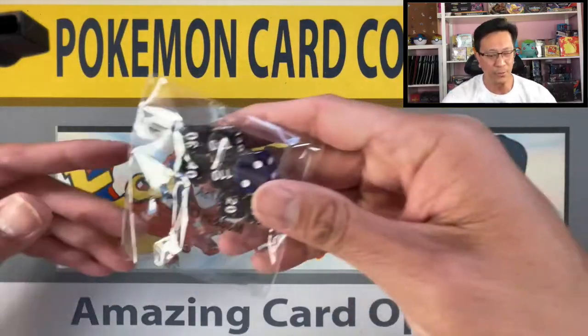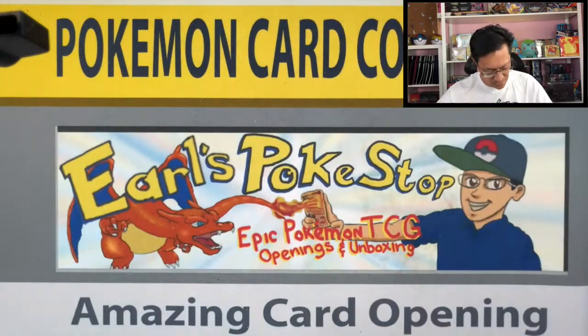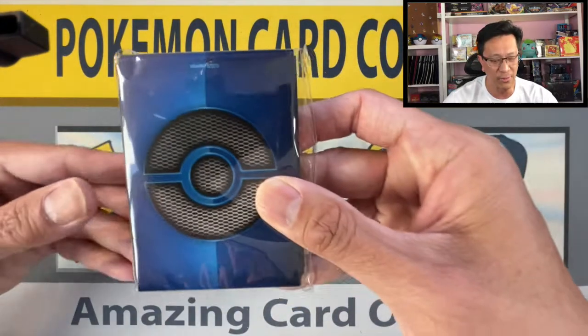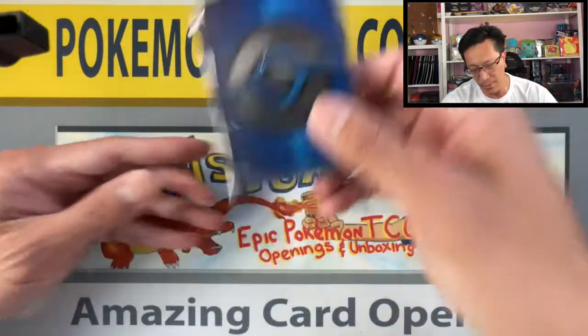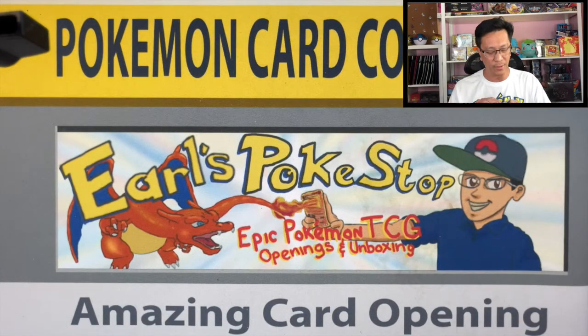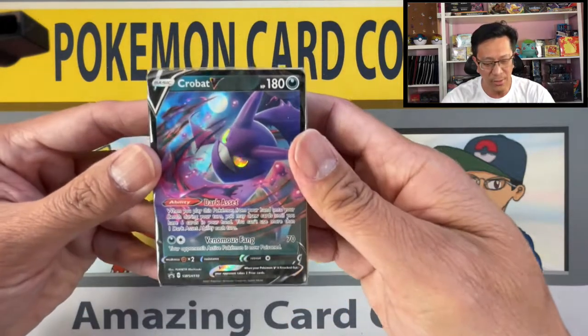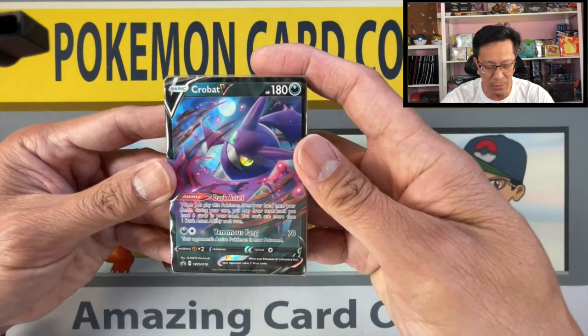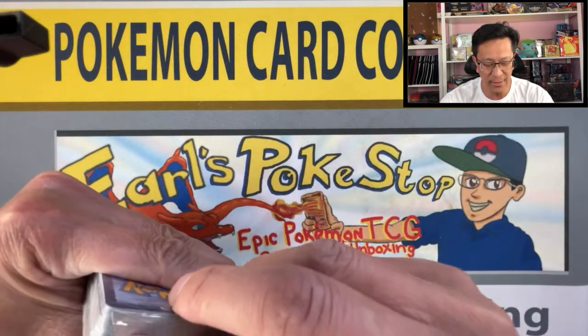Let's start opening this Trainer's Toolkit and see what's inside. First off we got the dice — pretty standard, cool looking dice. And we got the sleeves, I love the look on these sleeves, a nice stack of them. We got your code card — good luck with your codes. And there it is, we got the promo card: Sword and Shield 110, it's the Crobat V.